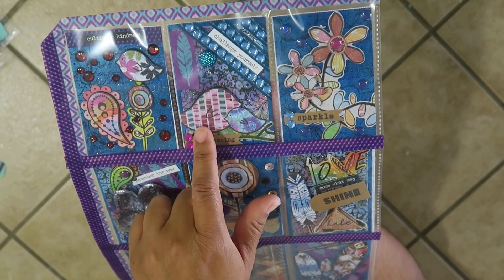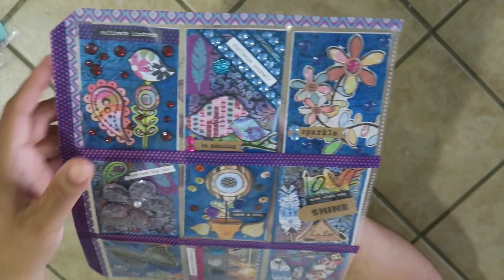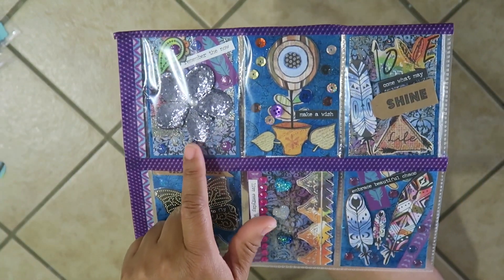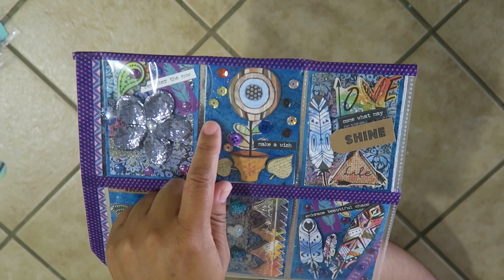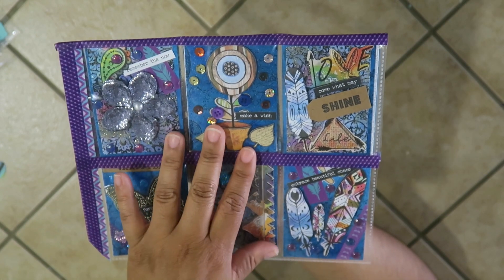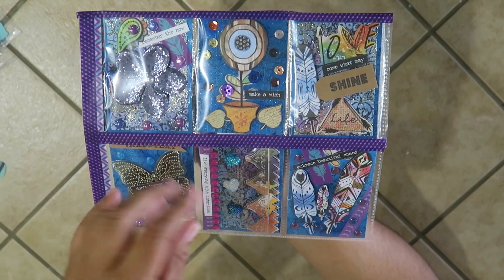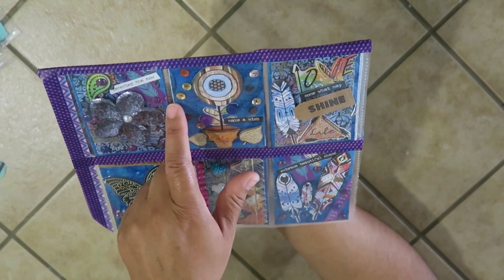Here are the pockets — this one says 'cultivate kindness' with a growing flower. This one says 'challenge yourself' with two little birds — a mommy bird and a baby bird — that's me and my daughter. There are little sparkle flowers with bling. Since it's only for me, I taped it up so I don't have to worry about putting anything in the back. This one says 'remember the now.' This one says 'make a wish' with bling. The back paper I distressed with different blue inks, then stamped it, then added mod podge with glitter and let it dry overnight — it became this crusty, amazing paper.